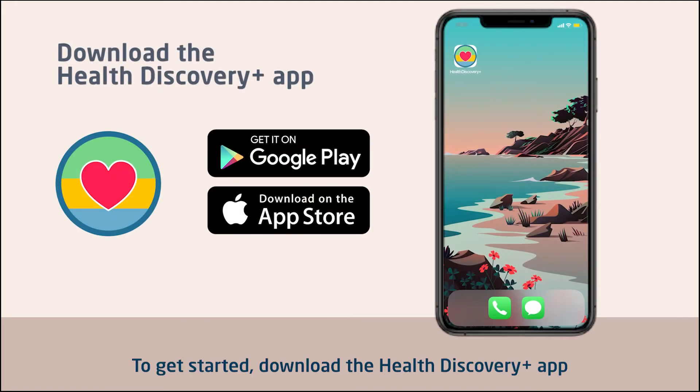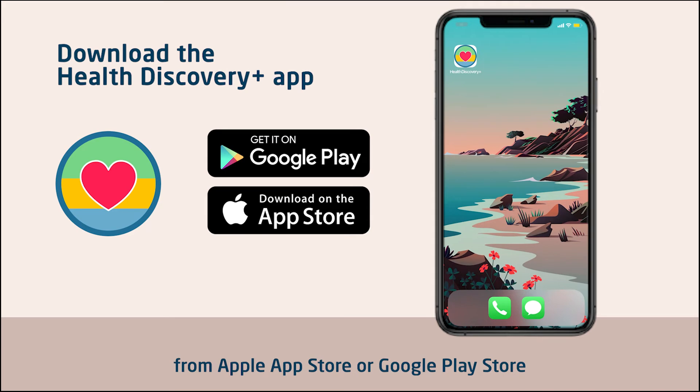To get started, download the Health Discovery Plus app from the Apple App Store or Google Play Store.